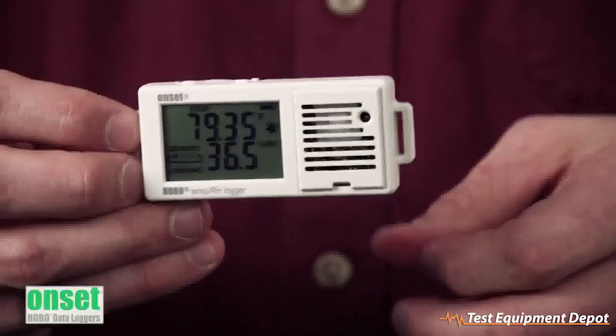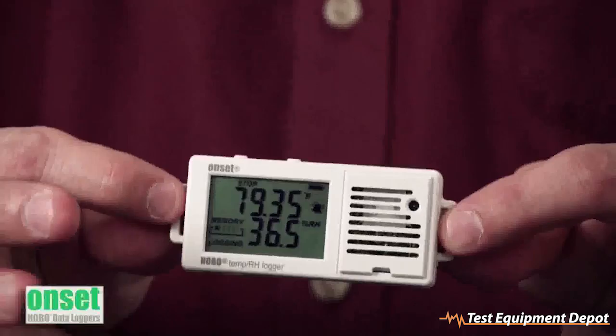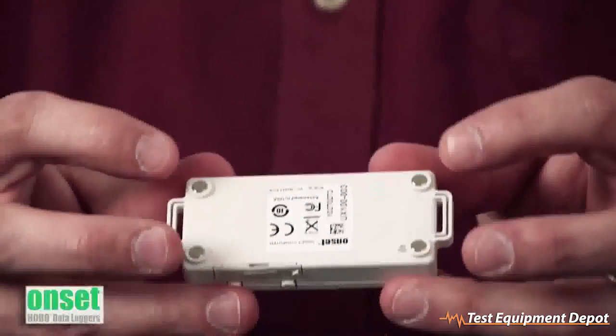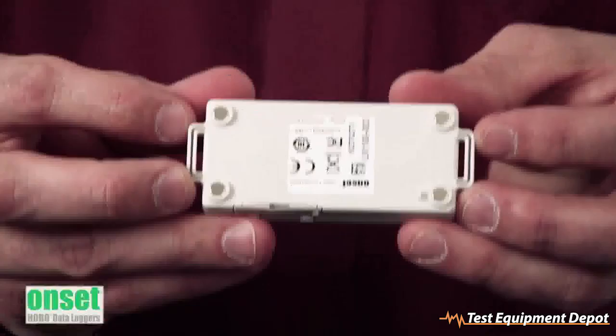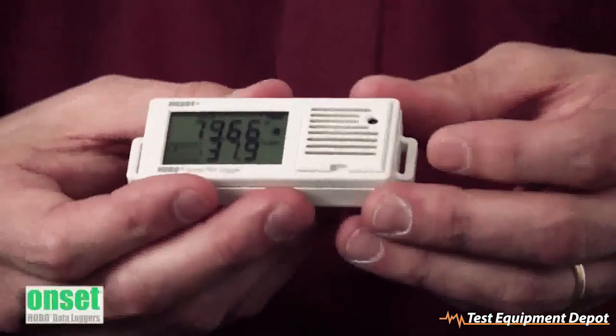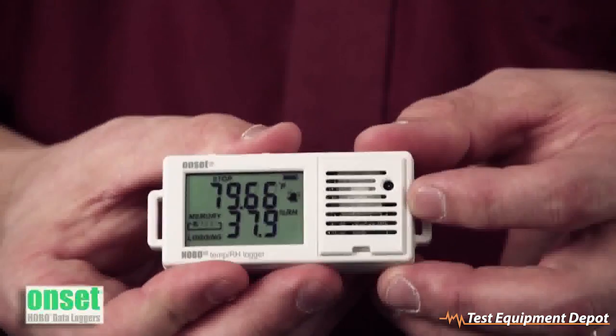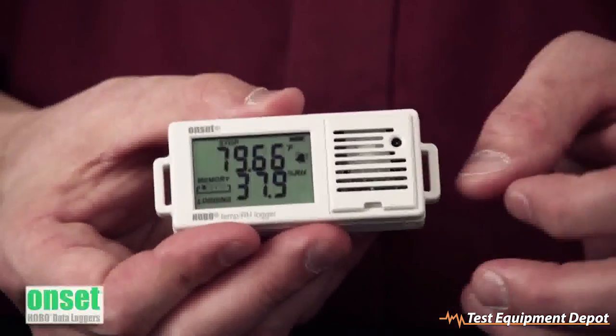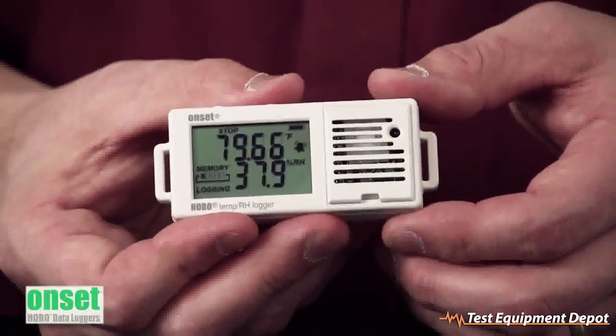As for the case design, we have two mounting tabs on the side so you can run a zip tie through them. On the back of the unit, we have four rare earth magnets so you can stick this to anything magnetic. On the front, we've raised the thermistor for a faster response time — that's the little black dot here. And behind this louver, we have the user-replaceable RH sensor.